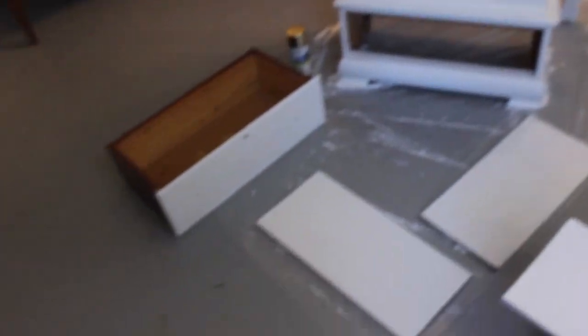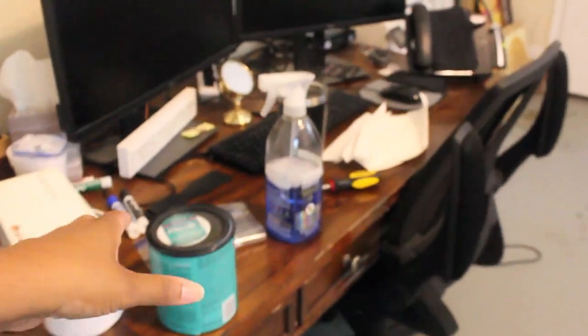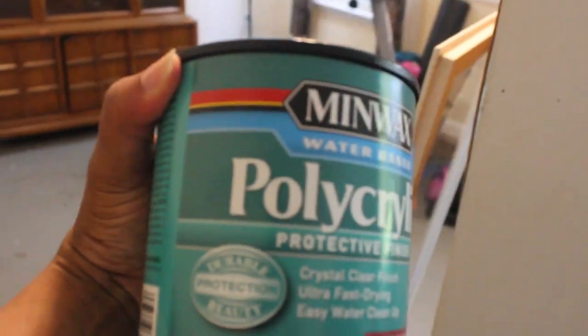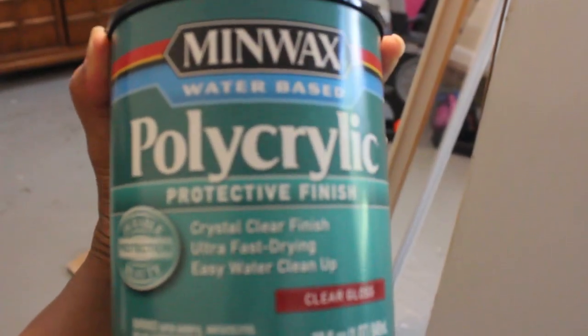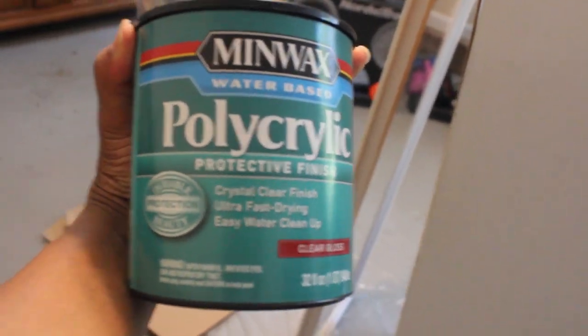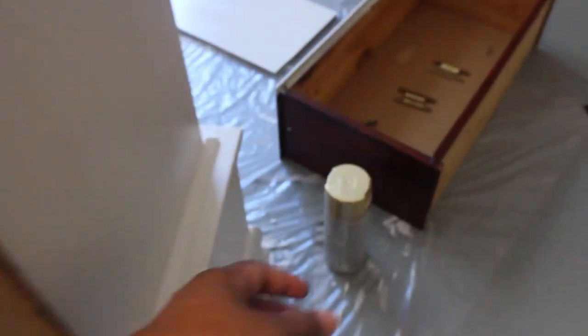I am done with all of the painting and I just wanted to show you a few things. I sealed the piece twice with Polycrylic — two coats of this water-based Minwax Polycrylic — letting it dry for about an hour in between each coat.